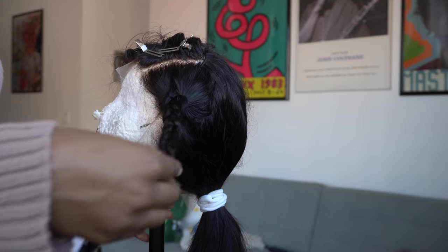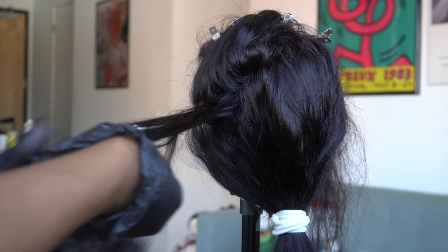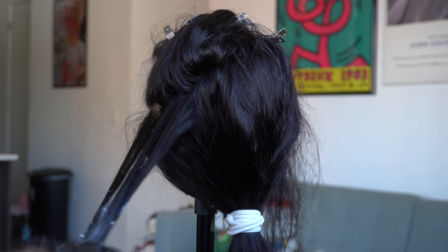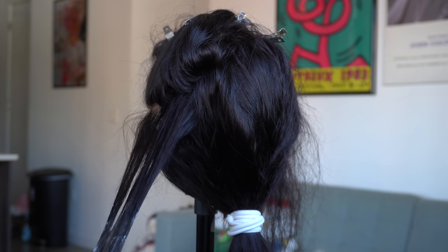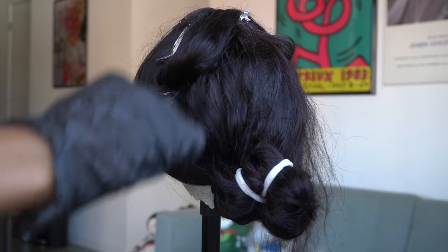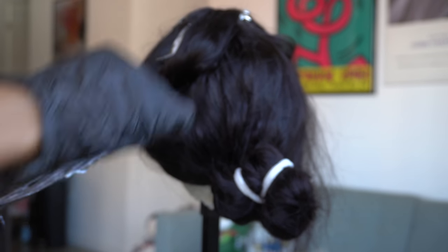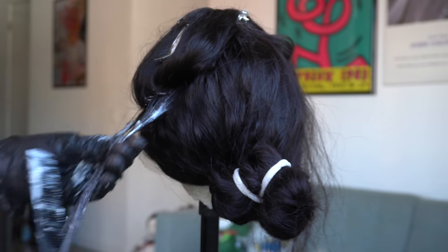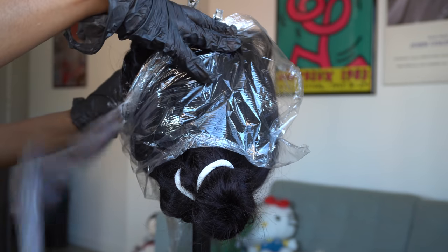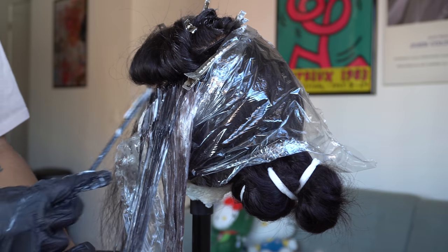Hey guys, so today we're starting off with a bleach part wig. I've actually never done this before but I'm super excited. As you see, I parted off a section of the hair when I put the wig on my head just to make sure I knew where I wanted it. In this video I actually didn't put plastic wrap over the hair at first, but in a few you're gonna see that I fixed that. When you're doing the bleach, make sure you're saturating all the pieces — you want all of them to get bleached. Now you see I'm putting the plastic wrap, making sure to get the roots saturated.